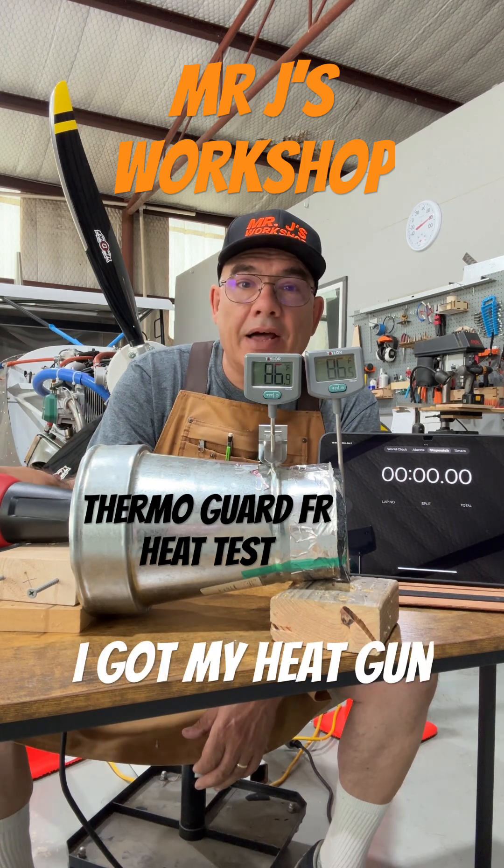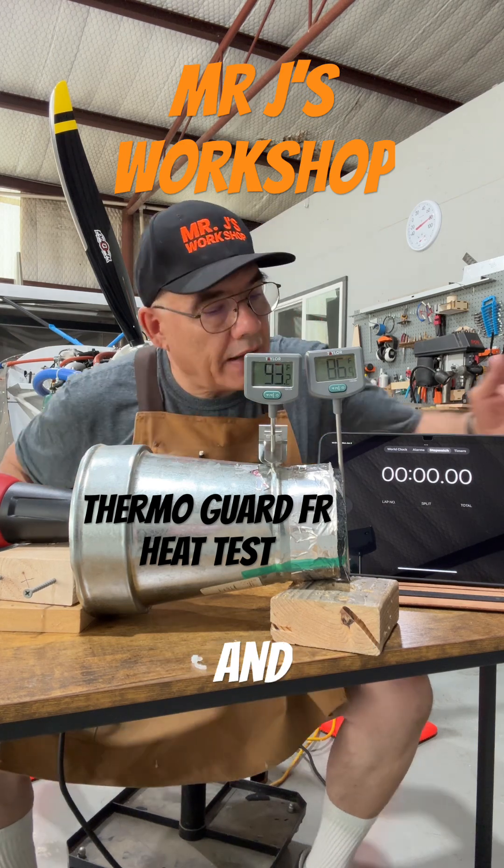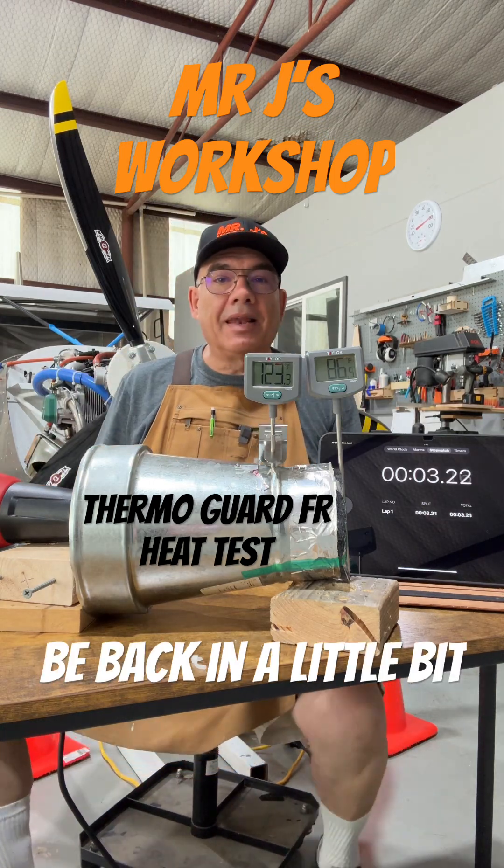I got my heat gun on this side. All right, we'll set the timer. We'll be back in a little bit.